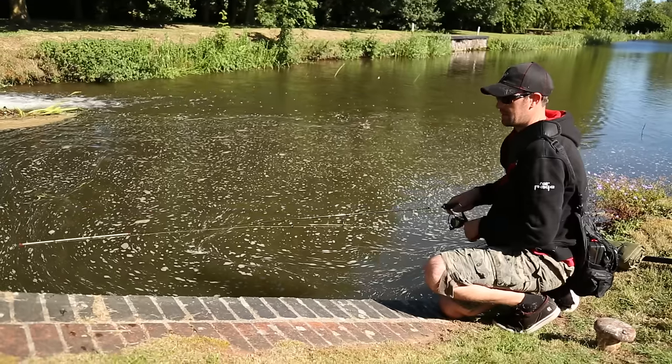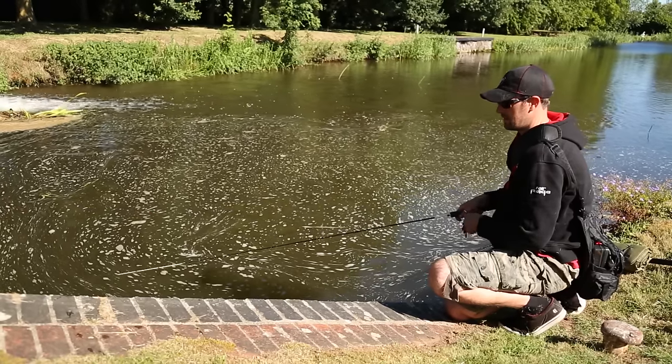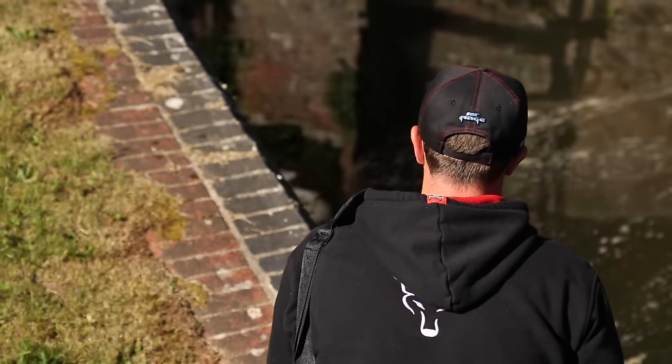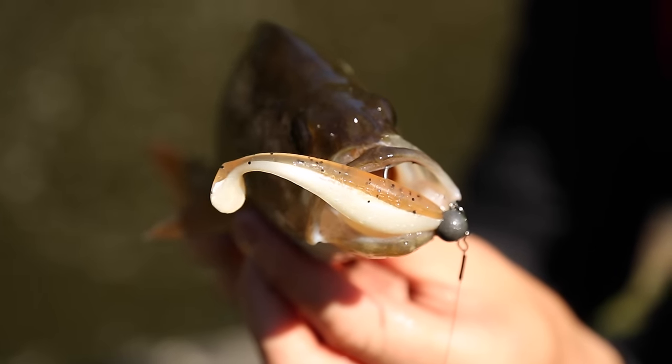I've actually been out with these giving them a good test this morning. We've caught some perch, we've caught some pike — so give the new seven and a half centimetre Zander Pro Shad a go and I'm sure you'll be able to replicate our results.